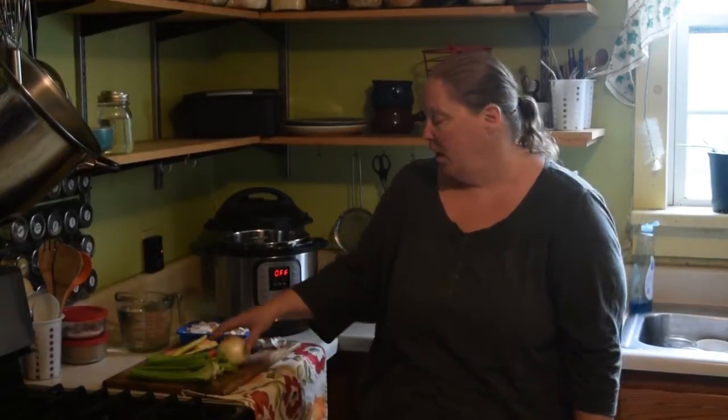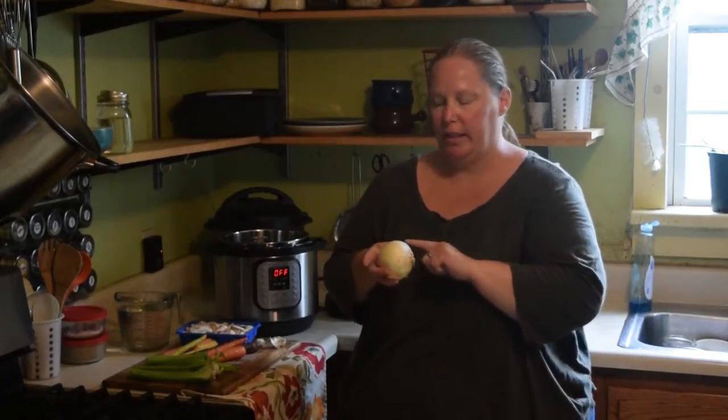Making vegetable broth is a great way for vegetarians and vegans to get some bone broth into their diet as well. It's also a great way to use scraps that you have from cooking other items. For vegetable broth, what I like to add is an organic onion. The reason I like to use organic especially is because I like to leave the peel on — it gives the broth that really deep golden color I like.